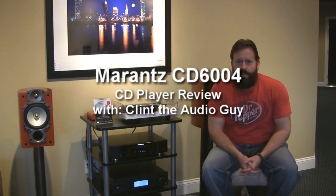Hi everybody, welcome back. Clint the audio guy here with another product to show you. I also got a new microphone, so everybody who's complained about my audio — hopefully it's improved now. Before, I've been having pretty much low-fi reviews of hi-fi products, so now hopefully fidelity is up a little bit more.